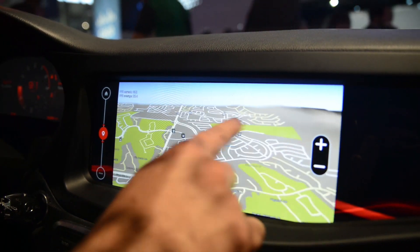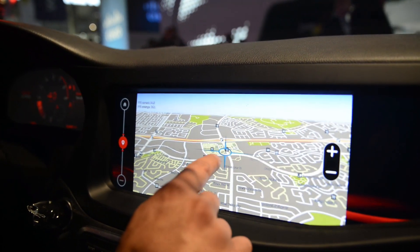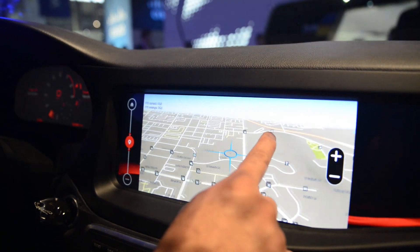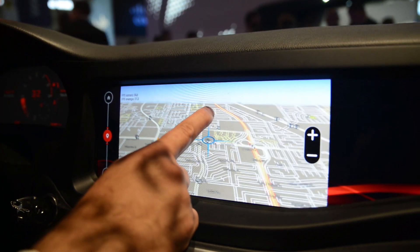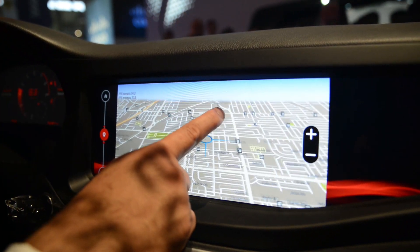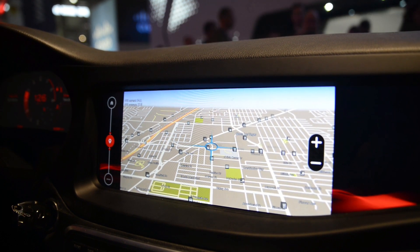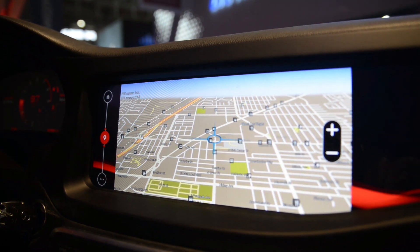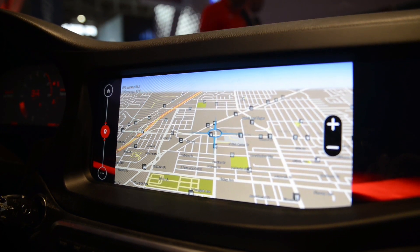These maps aren't developed by QNX — they're developed by established providers of navigation solutions for automotive. What QNX provides is the framework that allows you to run these, manage them, size them in the right place, and provide connection to them for status, directions, and so on. Other demos include multimedia, Bluetooth support, and running applications in different frameworks including HTML5, QT, and even an Android runtime.